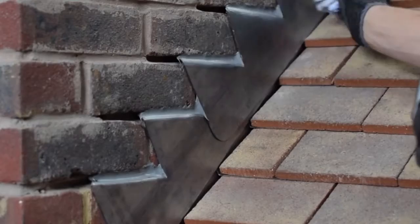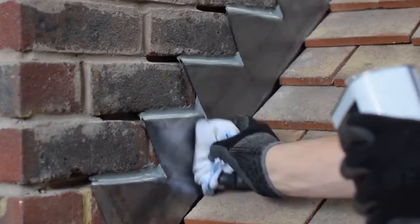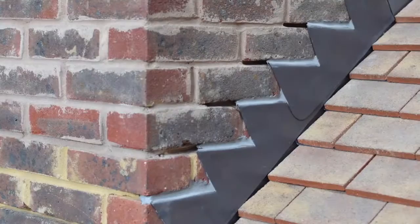Finally, apply BLM patination oil or lead coat with a clean soft cloth to all visible surfaces, including leading edges, both surfaces in the lap joints, and if you didn't pre-oil the reverse side prior to installation, the underside of flashings to a depth of 75mm. This gives the lead a consistent dark grey appearance and prevents staining.